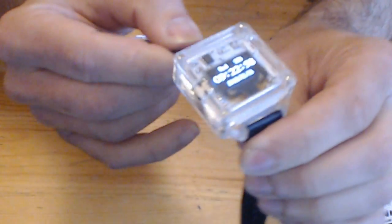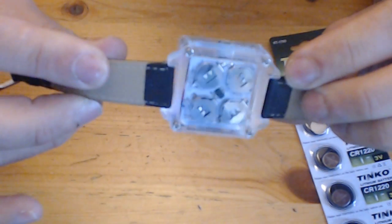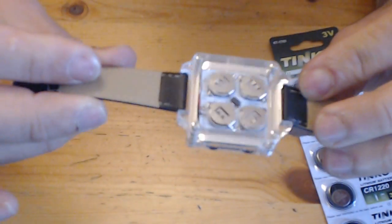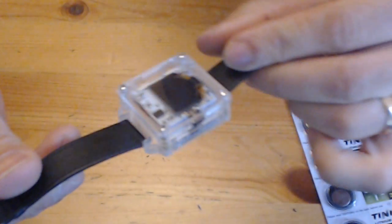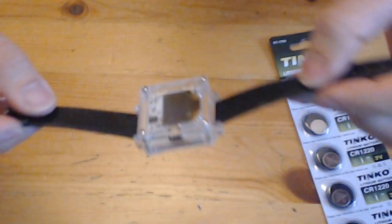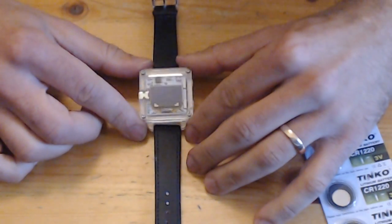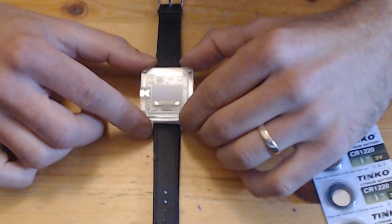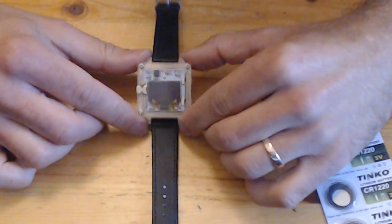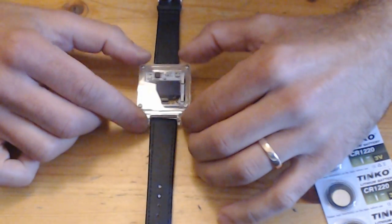Great kit, really happy with it. Very nerdy. Yeah, I definitely recommend it — if you feel confident with SMD soldering, really tiny stuff, and you're confident with that, then this is brilliant.